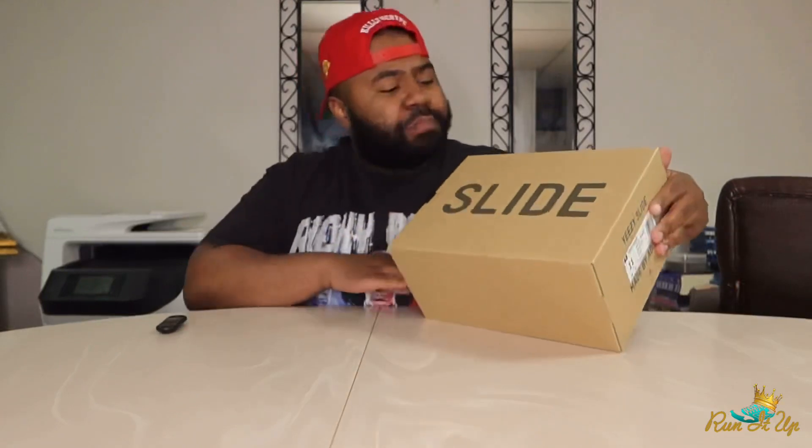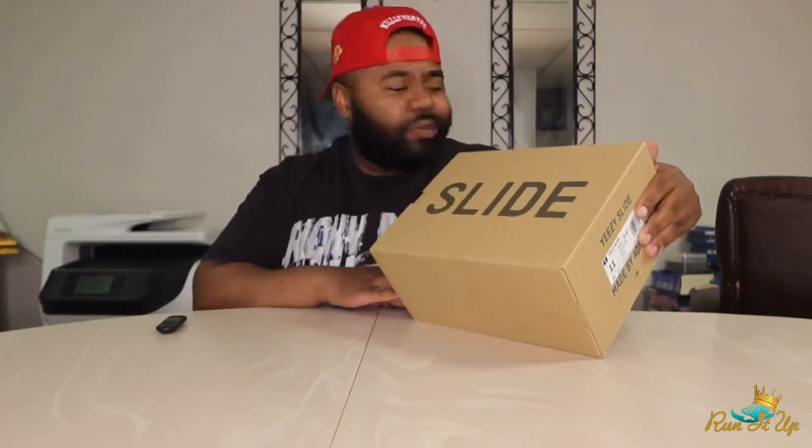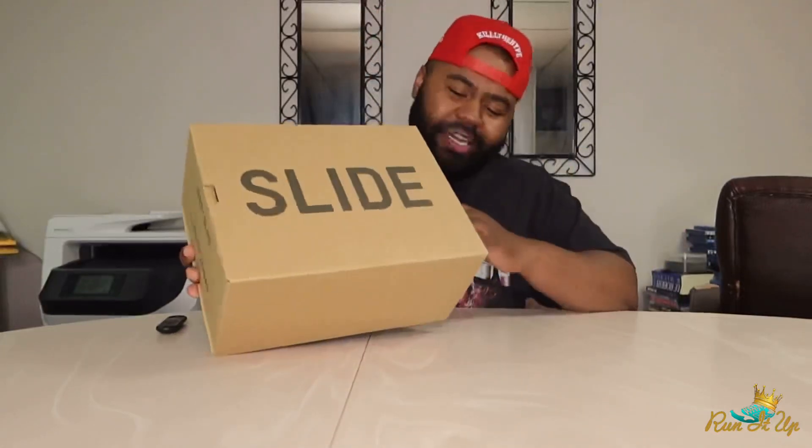We got some spa slippers today, man — and some jailhouse sandals, if you will, bro. We're talking about the Yeezy Slides. These dropped last week on April 26th. Three colorways dropped: we had the resin colorway, the core colorway, and the pure colorway.